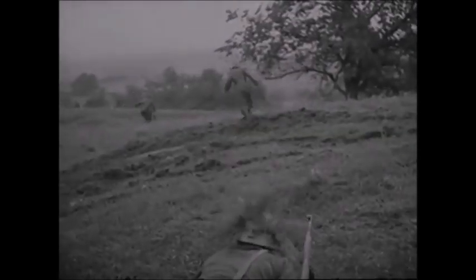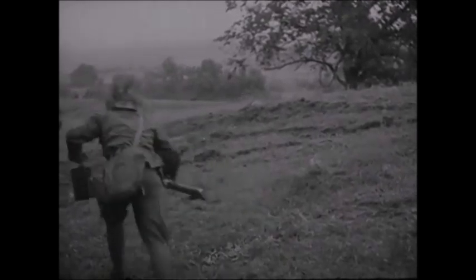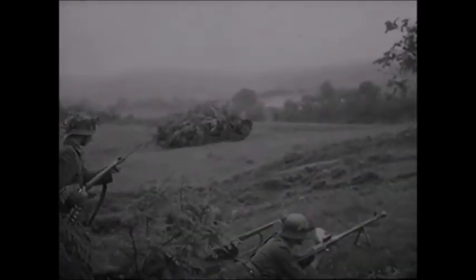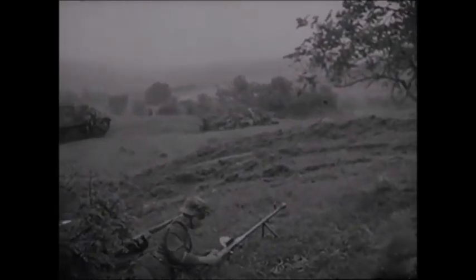After World War II, many of these were put into storage and later disappeared, most likely melted down or scrapped. The El Salvadorian army also used at least 60 of these light machine guns. Their version was chambered for the 7x57mm Mauser cartridge and fitted with a 30-round magazine, and these were also used during the El Salvadorian Civil War.